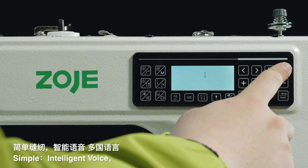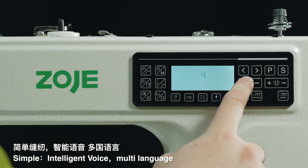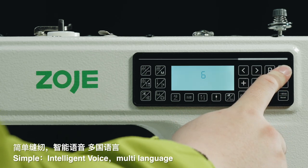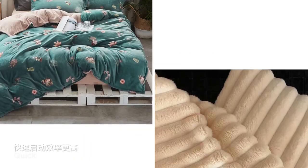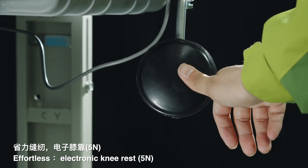Simple intelligent voice with multi-language support. Ideal for beginners and short distance sewing. Quick start for higher efficiency. Wireless electronic knee rest.